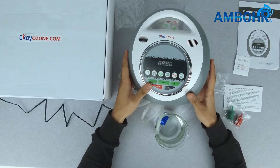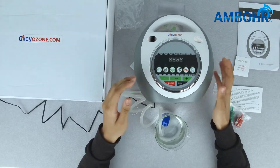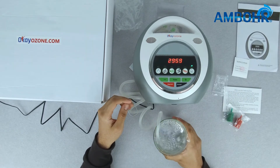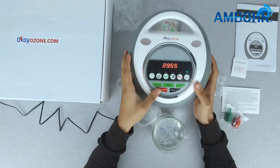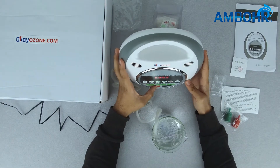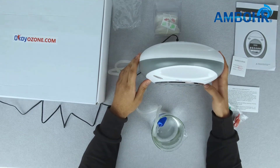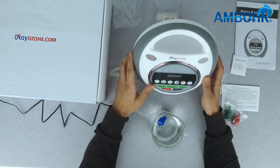This product can be activated by clapping your hands three times within two seconds while it is in standby mode. As you can see the product is working and the water is being disinfected. Note that the product cannot be deactivated by voice — it has to be turned off using the power button.